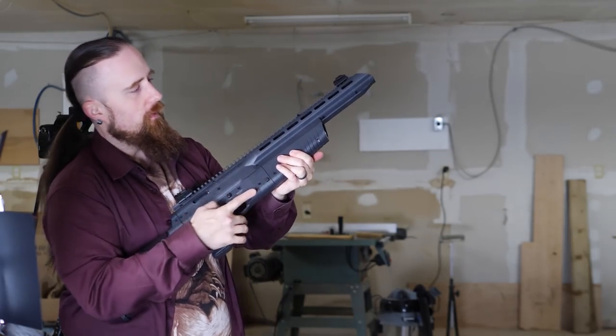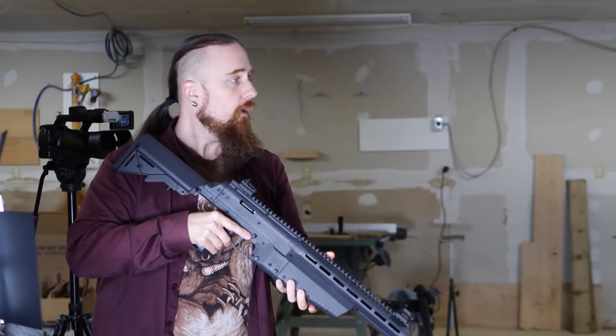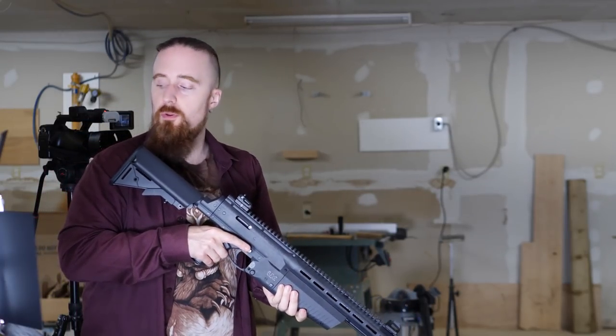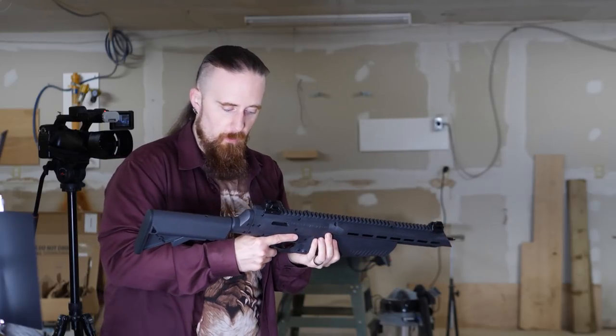Arrow goes on, clicks into the seal, and I'm just going to shoot it directly over the chronograph right here, so we can see what a fresh shot is like in terms of power.